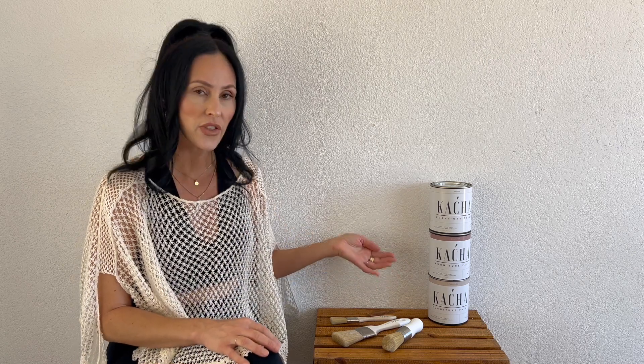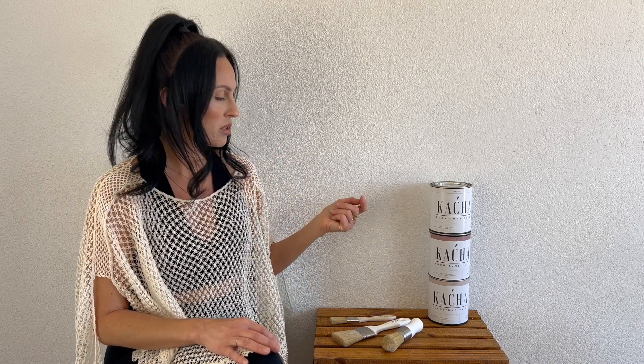In regards to the brushes, I'll preface by saying I've just used cheap Amazon brushes — I have not used any high-end designer furniture paint brushes, so this is my first go. These brushes are not that expensive. They're more expensive than your cheap Amazon brush, but I believe they're less expensive than fancy brushes you can purchase elsewhere.